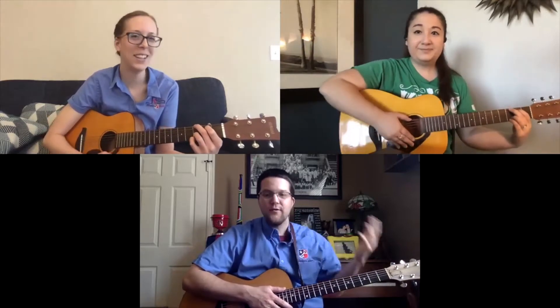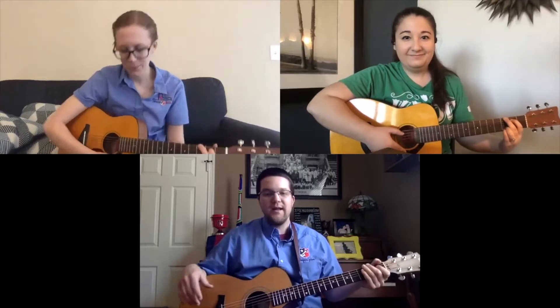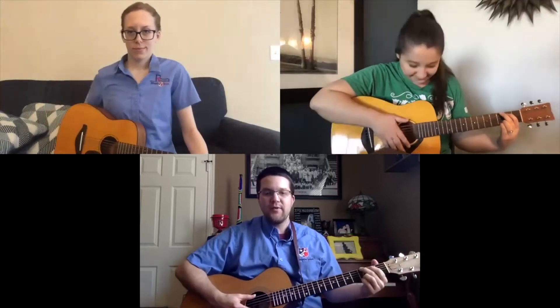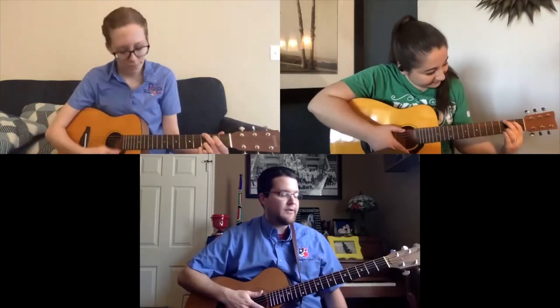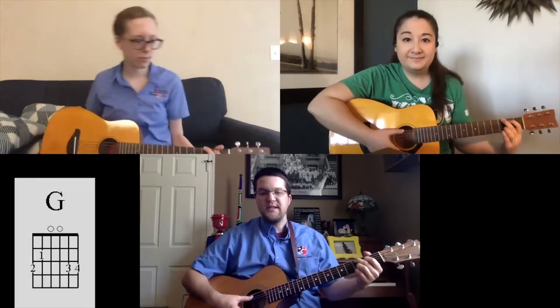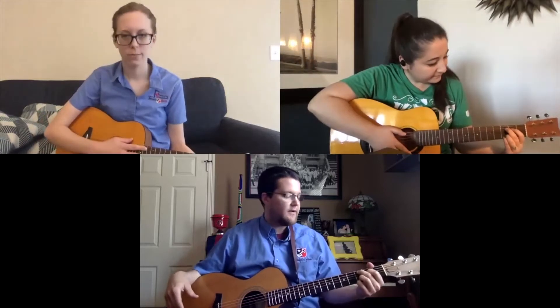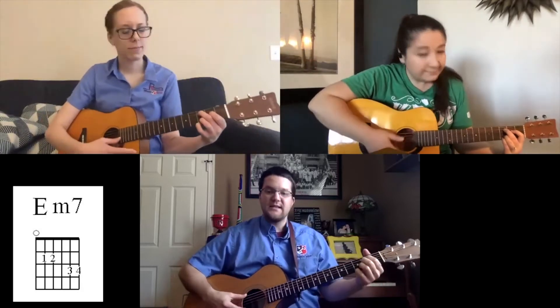That's what we want to do with every single chord we learn — strum through every once in a while to make sure we have the right hand position and we're putting the right amount of pressure so that all the strings are ringing like they should. So we know G, we know C, which just moves the fingers down a string with your pointer and your second finger. E minor we learned last time.